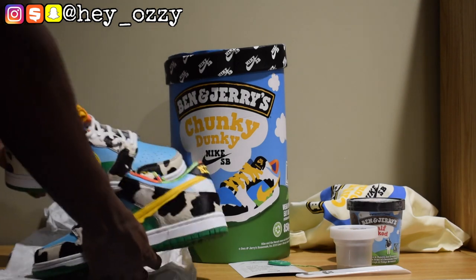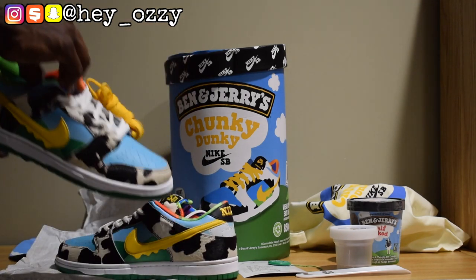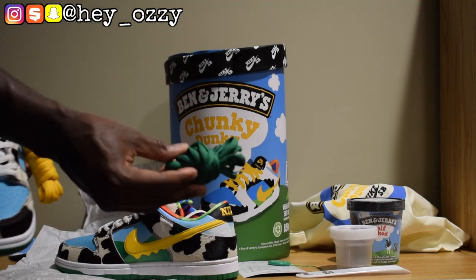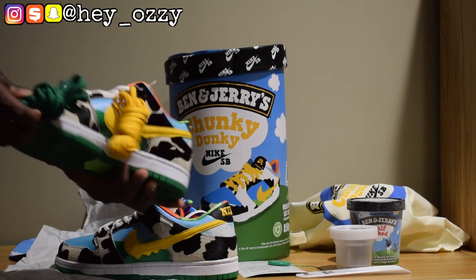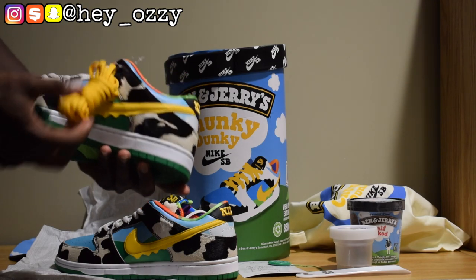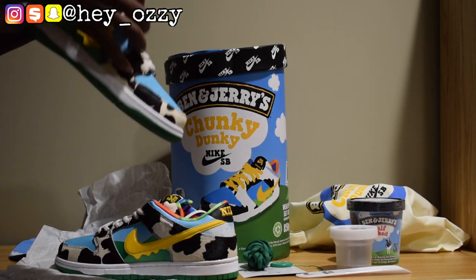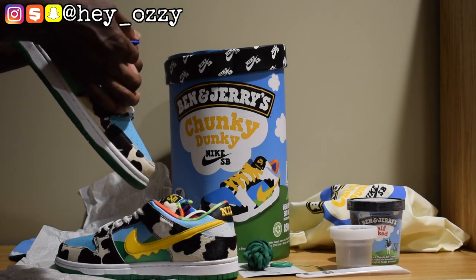Let's get right into the review of the shoes. The shoes come with two extra sets of laces — a green set and a pair of golden yellow laces. Pretty cool. On the inside it says Ben & Jerry's: 'If it's not fun, why do it?'